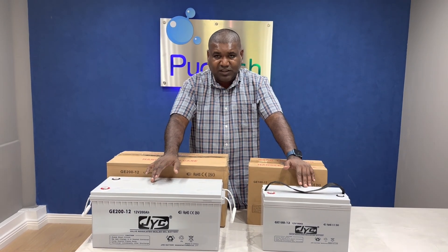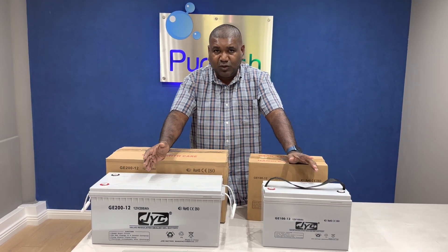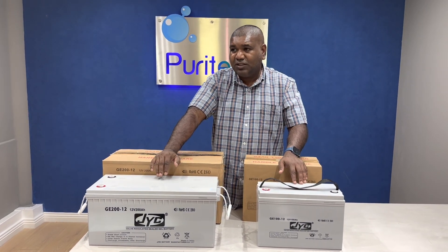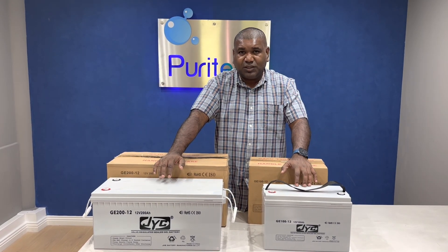If you're buying these batteries and doing your own installation, you must know that we cannot guarantee, because we don't know how you're using the battery. That is the most important thing. Today, the 23rd of January, 2023.